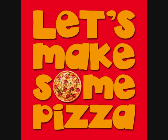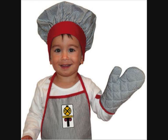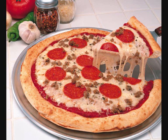Let's make some pizza. Don't be shy. We're making pizza. Come and try. Let's make some pizza for me and you. We're making pizza, and Mom helps Sue.